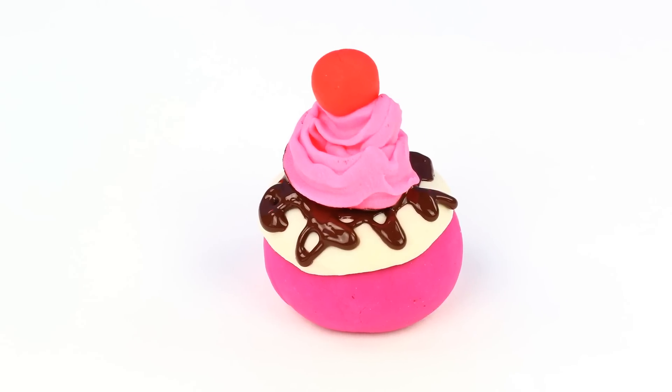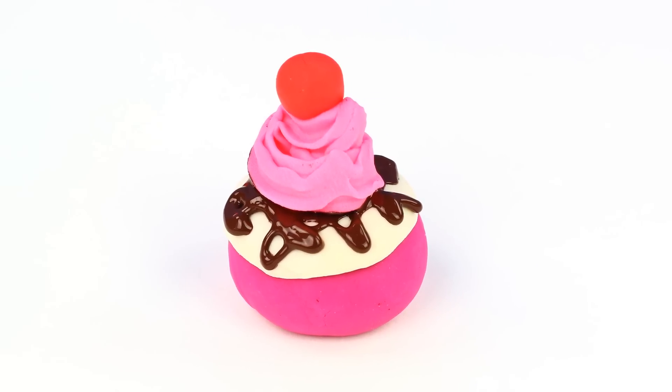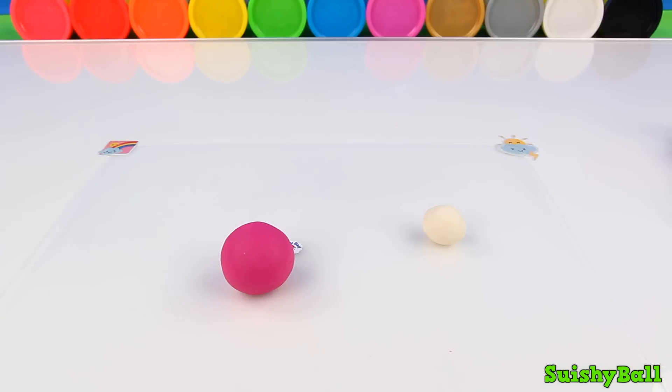Purple cake with white frosting and a chocolate drizzle, topped with some strawberry whipped cream and a cherry on top. Let's make this.